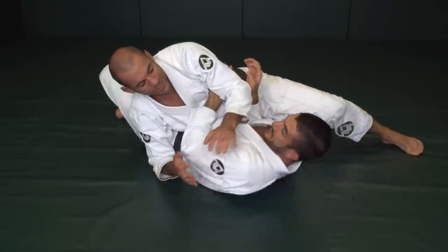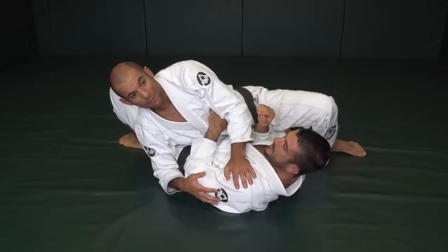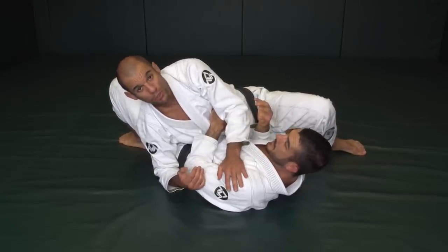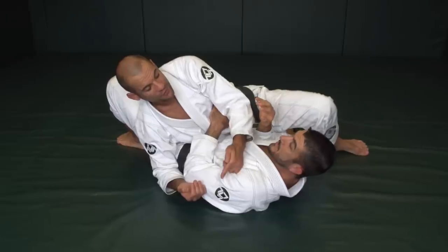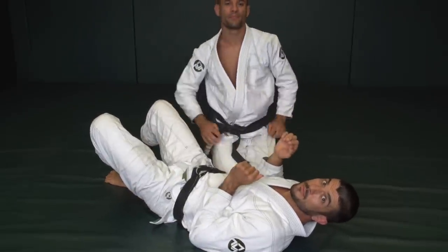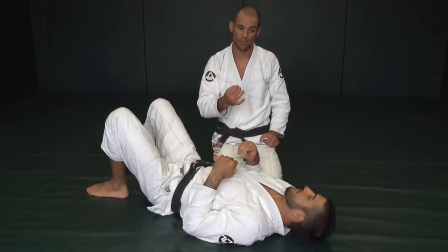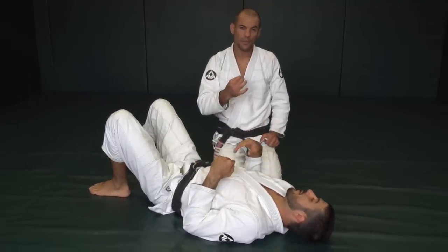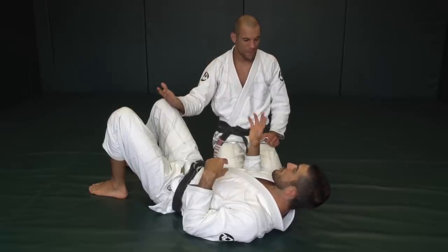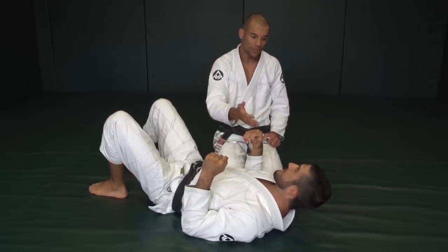You can only do what you just did if you understand that number one, I can't finish you while you're doing that. But number two, in my attempt to finish you, I'm going to give you what I just gave you. So if there is no escape, stop trying to escape. It's hard to accept that there is no escape — it's the most efficient mindset on the planet. Maybe there is an escape, maybe you could have done something else — but you don't want to tap into that savagery unless you really need to.